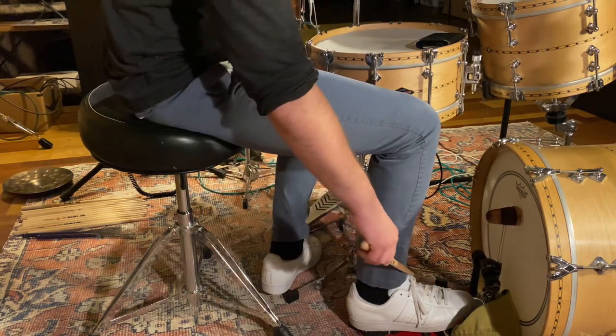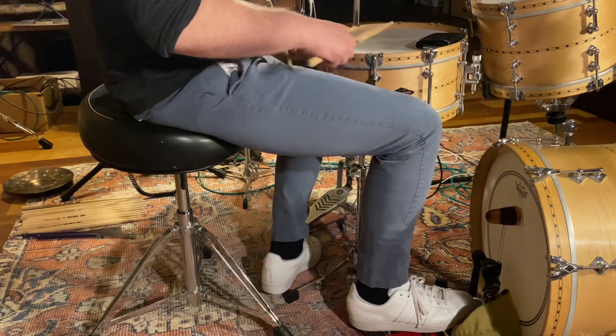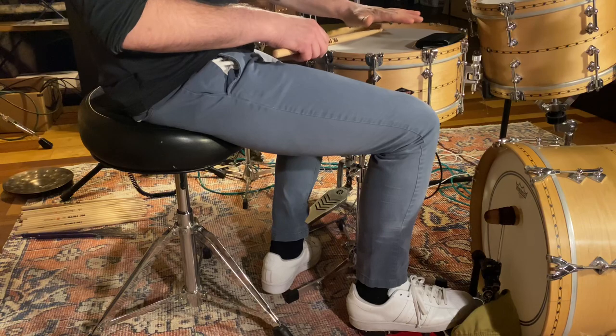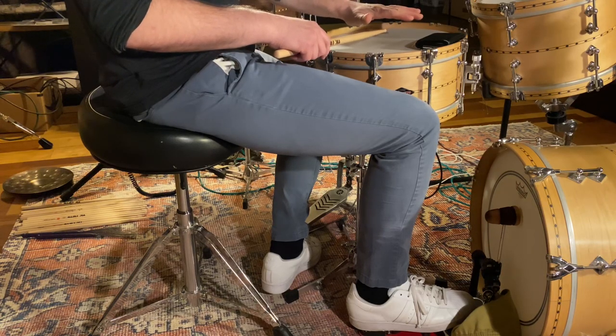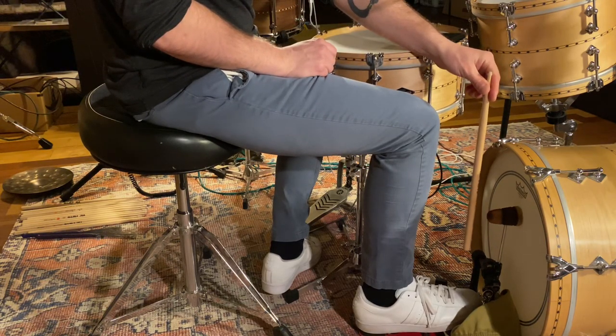So with taps, I'm going to allow my foot to be completely relaxed, and just like a tap on my snare drum right here, it's just staying above the head. It's a non-vertical stroke. I'm just using my toes, and I have a sustained throw mechanic from this distance, and it's consistent.